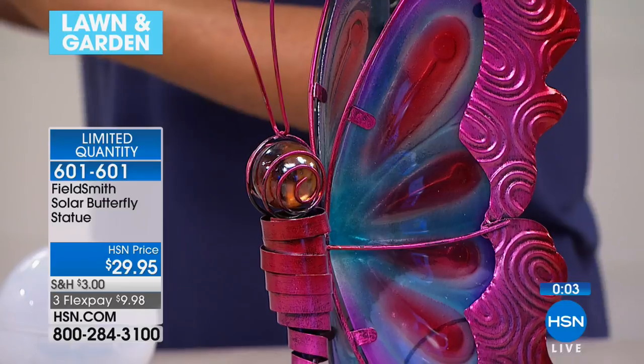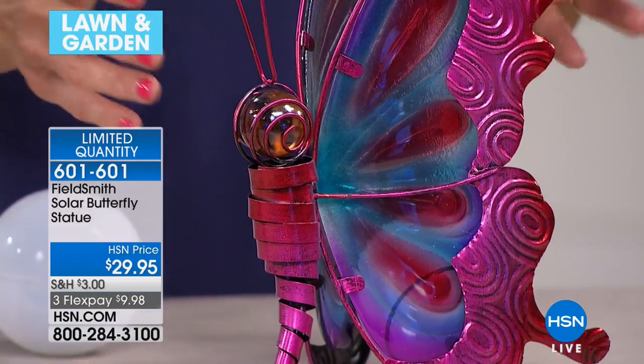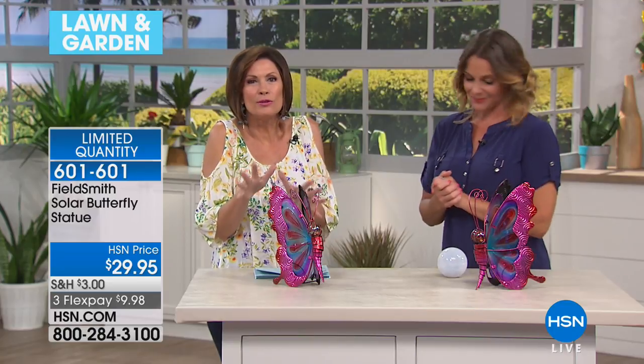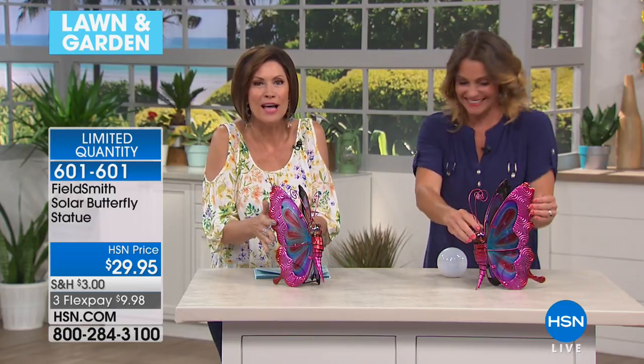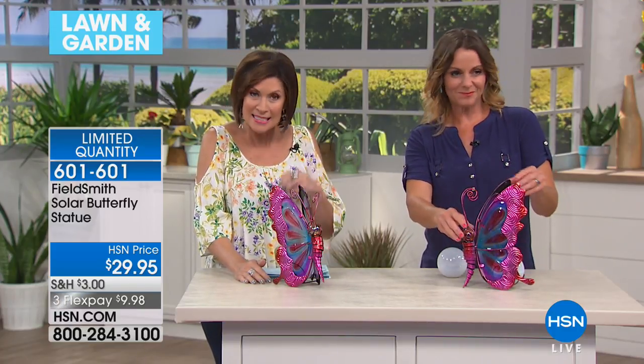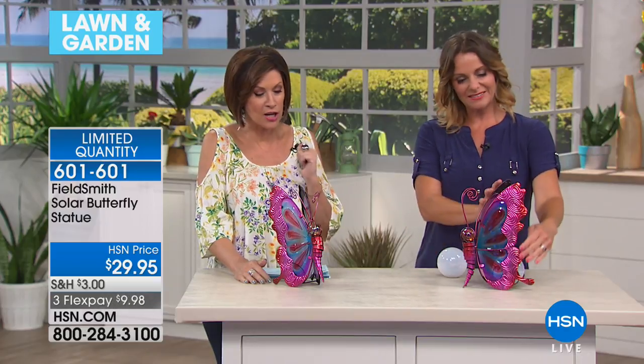It gives that special glow all evening long, even though it glistens in the sun all day long. It is absolutely mystical, magical. You're going to love it. $29.95, extremely limited at this point — we'll keep you posted on the quantities. Stay in the ordering process — you still got a shot at it.